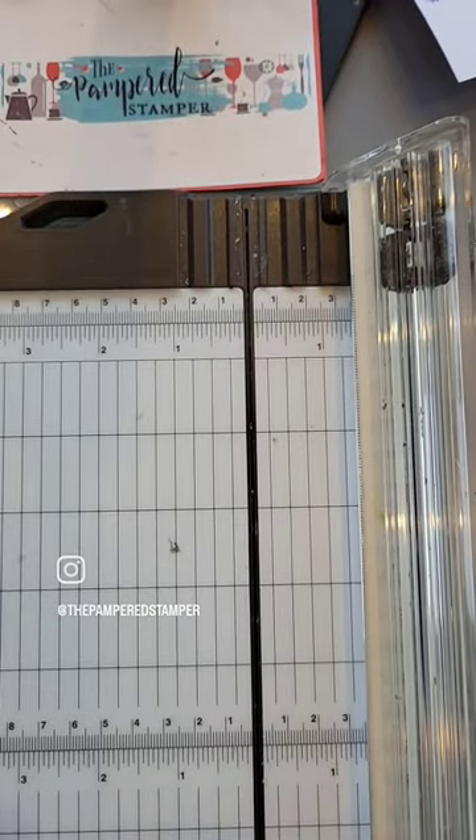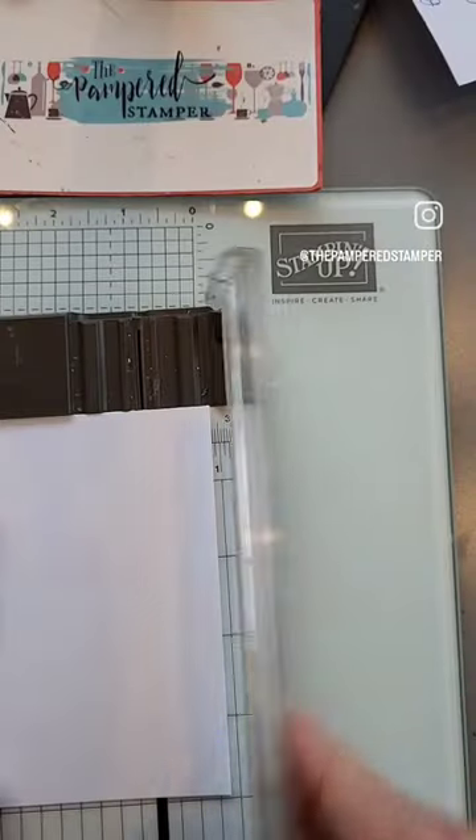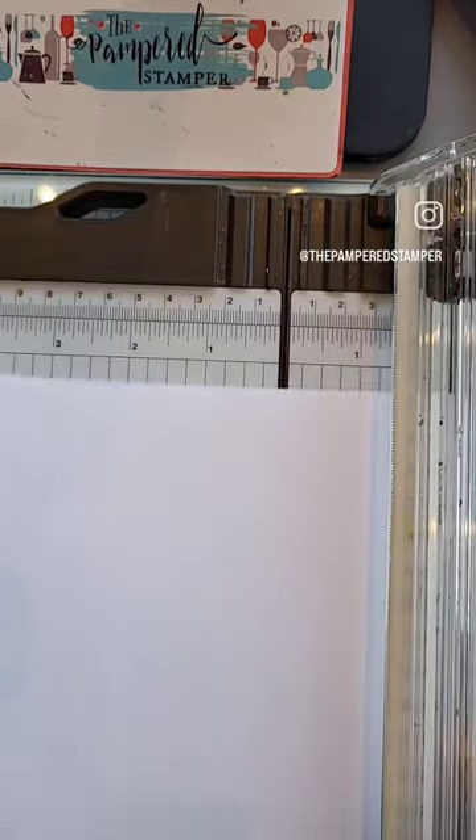Clean it out with a pokey tool or a safety pin and look at all the stuff that comes out — just like the lint collector on a dryer. Try it again and you'll be surprised at how nicely it cuts.